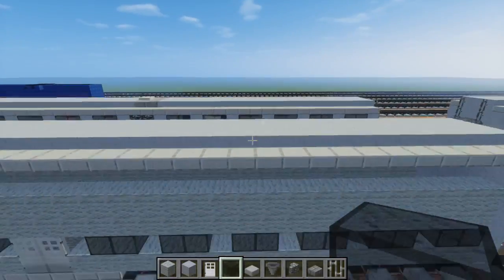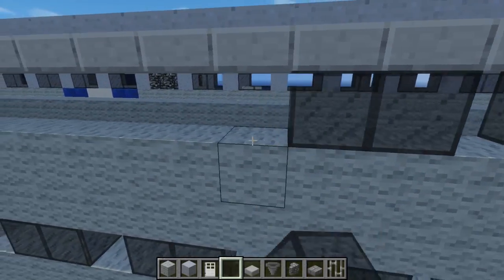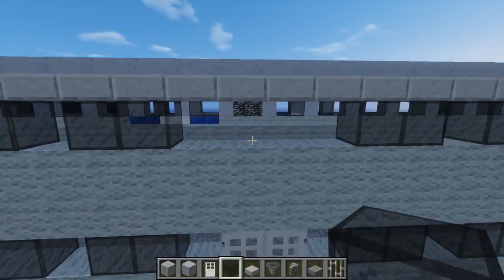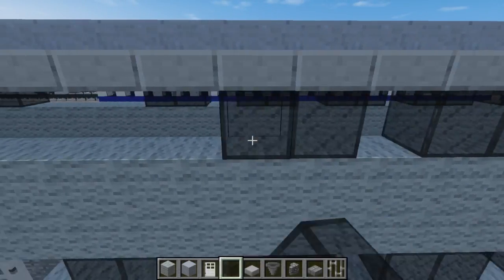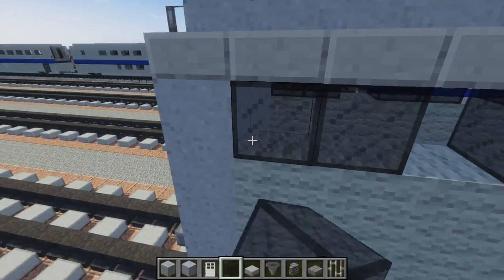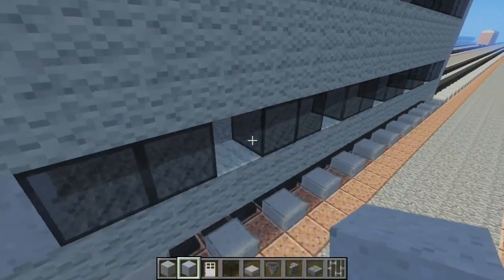Then let's add the second set of windows — the windows on top. They're going to be exactly like the ones on the bottom, so there's six on each side. Then let's add the gaps — we're going to fill those in using clay, just every part between the windows that has a gap.